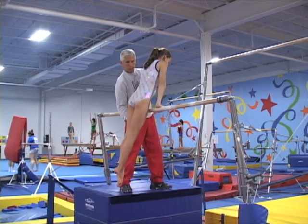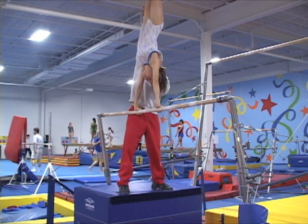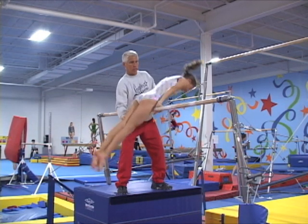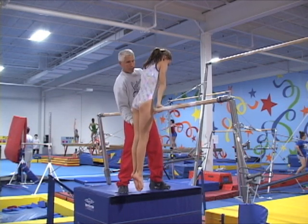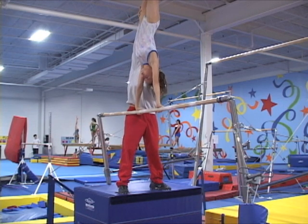The coach spots the cast handstand holding the nearest leg and shoulder from the side of the bar opposite to the gymnast's support, then guides the gymnast to lean forward while the body comes down, helping to slow the descending phase and when the body is close to the support, helping the gymnast to lean her shoulders off support to begin the back hip circle.